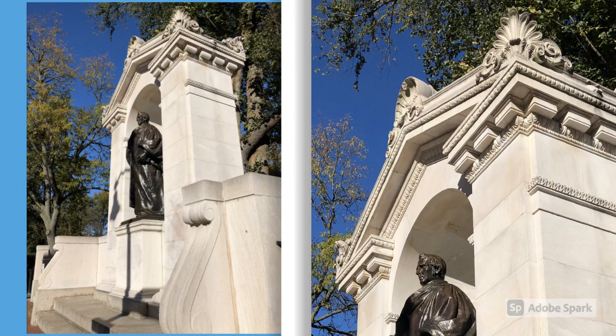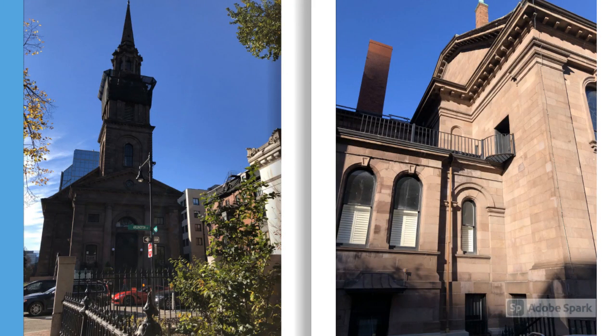This is a statue of a Unitarian minister — it sits across from the church that he ministered back in 1803. I'm assuming the statue was added on at a later point in time, but the granite work is really, really pretty. You can see the close-up on the right side with the seashells on the top and the beautiful details. This is the Arlington Street Church — it sits right across from the Public Garden and it was completed in 1861.